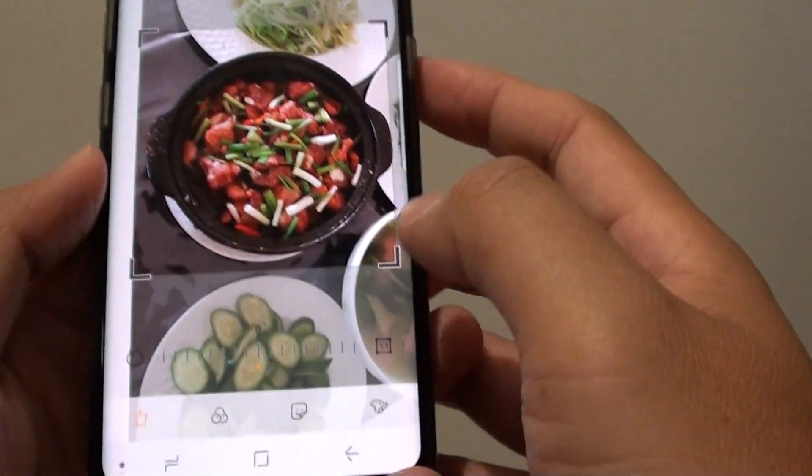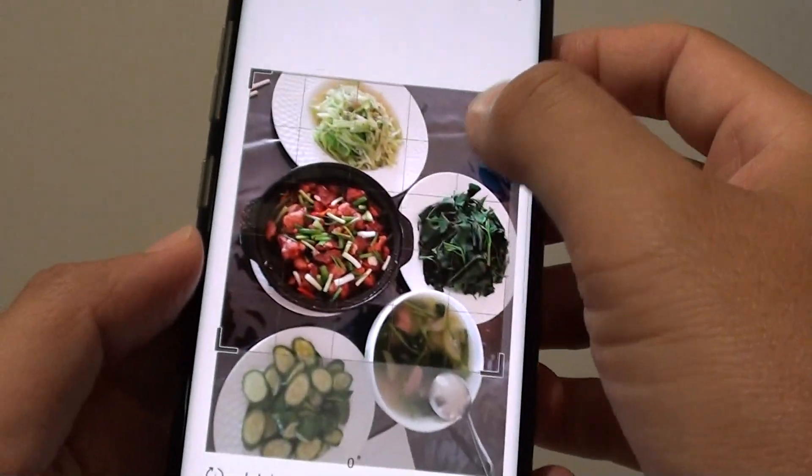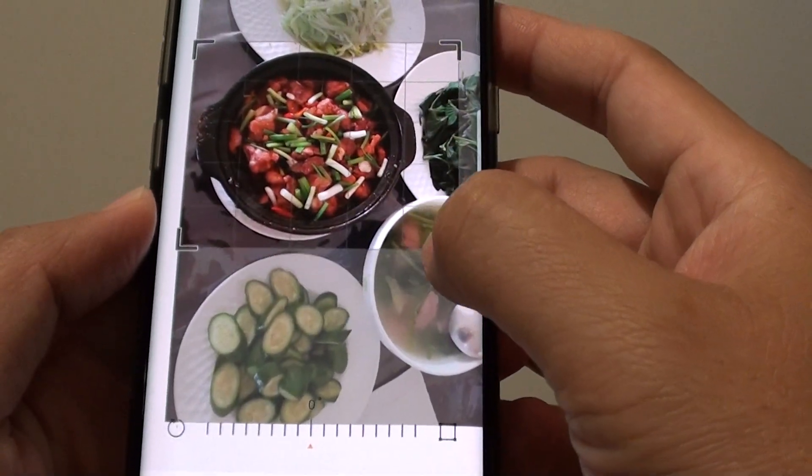If you don't want to use the square size you can also deselect it, and here you can manually adjust the image like so.